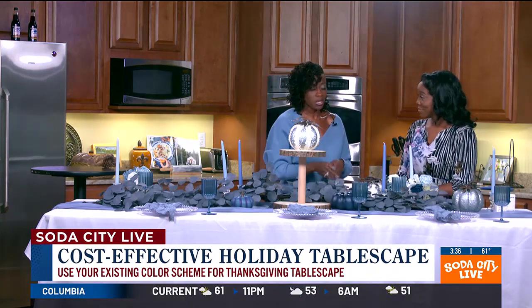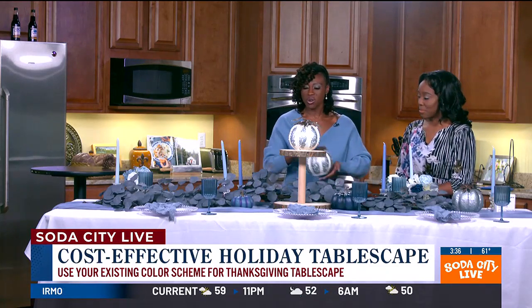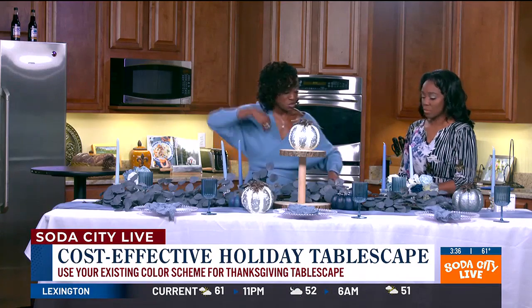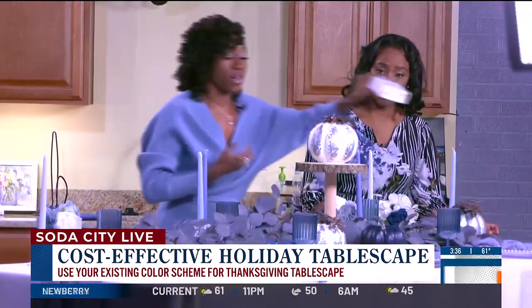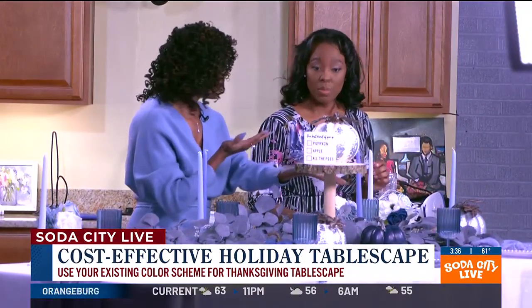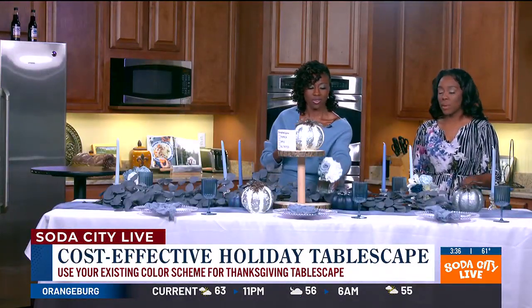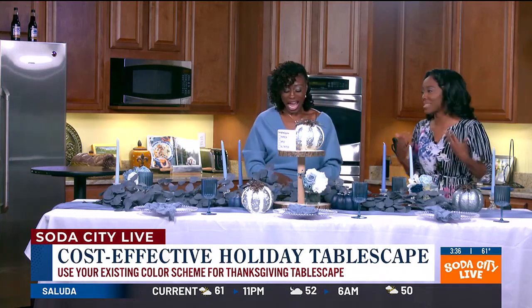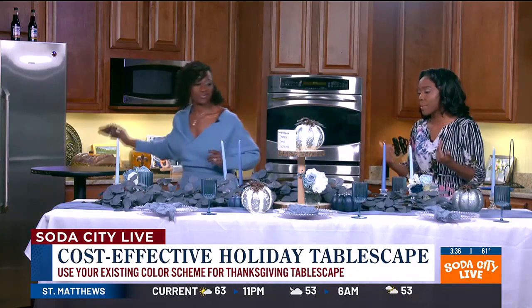We want to create a specific color scheme, so let's just go with blue. When you go down the aisle, you can just kind of look for things that are within that particular color scheme. It makes it super easy and takes some of the guesswork out — you're going in there with a plan. You're not just grabbing things because they're on sale. You know what color you're going for, what colors rather, and just grabbing within that.